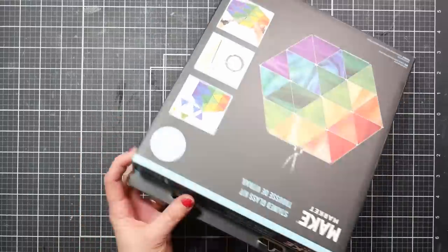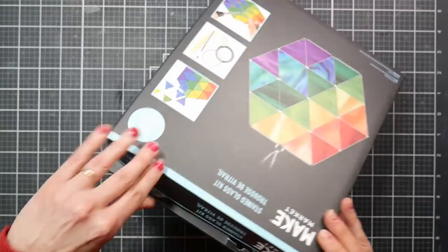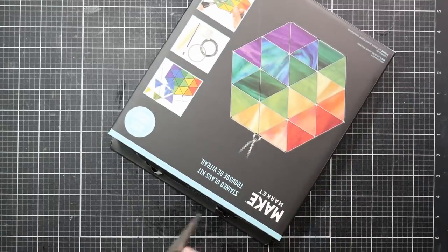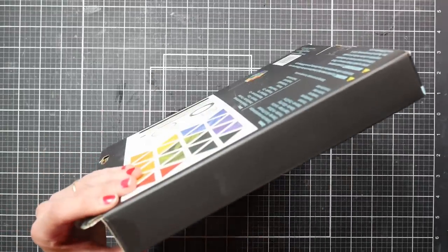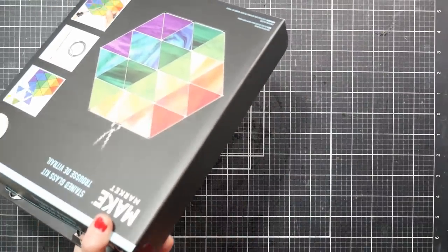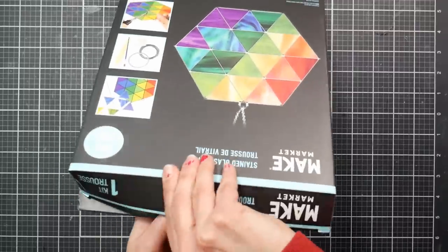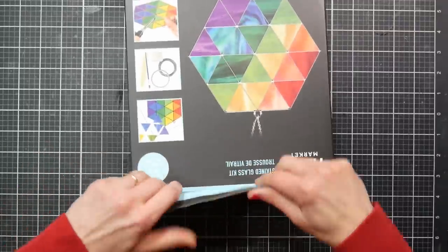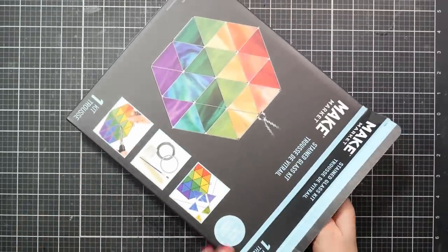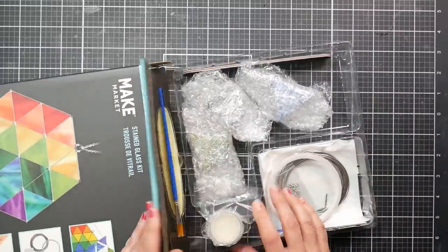This was from Michael's — my husband got me this for Christmas because I had asked for it. They have a bunch of different designs. I spotted them first about six months ago and I thought, what a fun idea to have a kit like this where all the pieces are cut, so somebody that's a beginner like me that doesn't have all the glass grinding and cutting supplies could actually put together a piece of stained glass art.